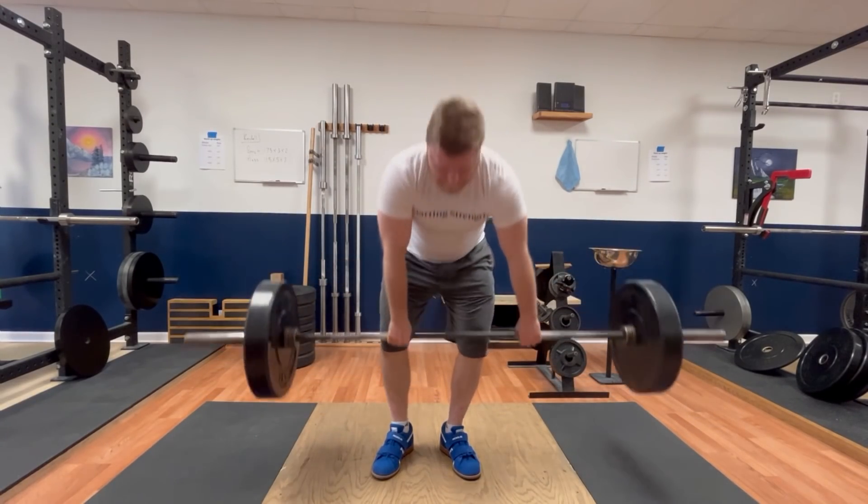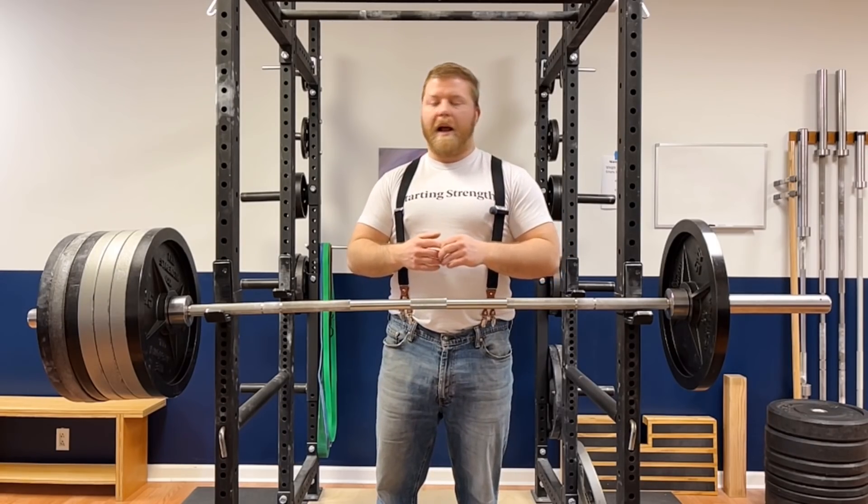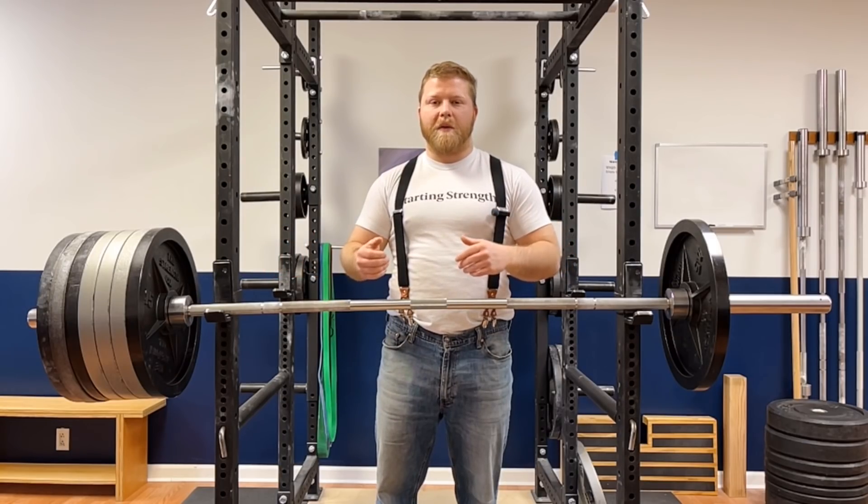So think about that the next time you're squatting, deadlifting, or especially bench pressing — it's super obvious in the bench press. I hope this was interesting and helpful. Thank you for watching.